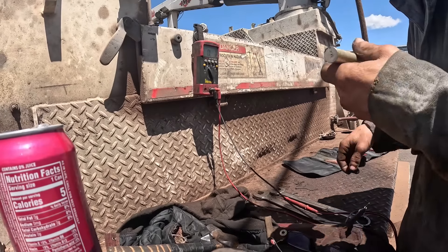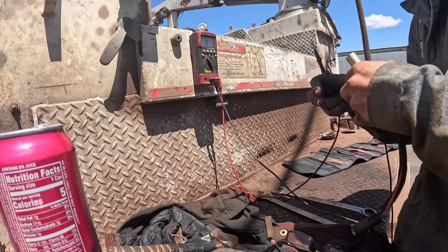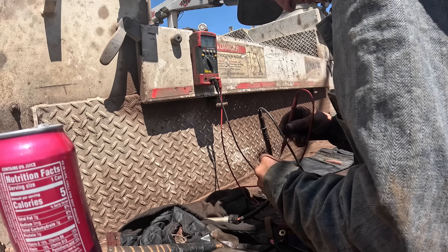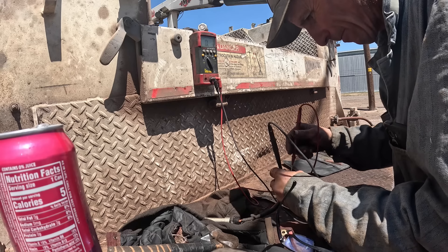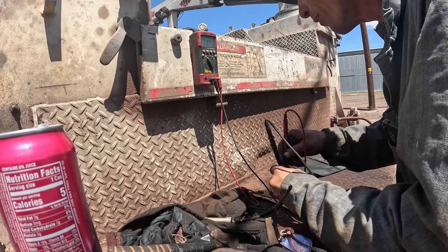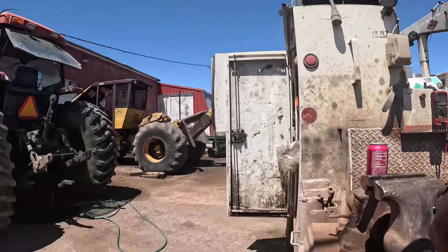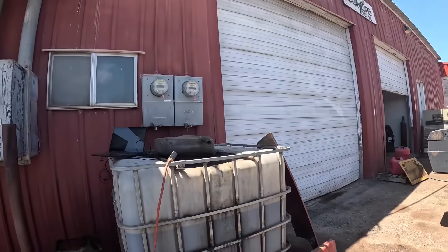Okay, here we go with the speed sensor. I need to get it up a little higher so I can read it better. 3.1K. So the spec was 2700 to — what was it, 2700 to 3000? Maybe the speed sensor is bad.